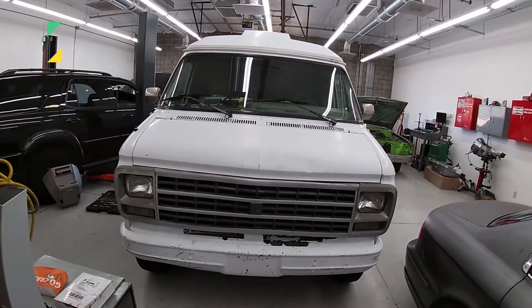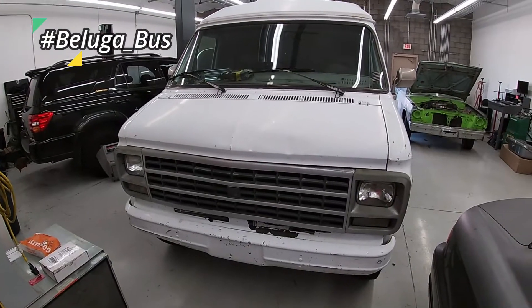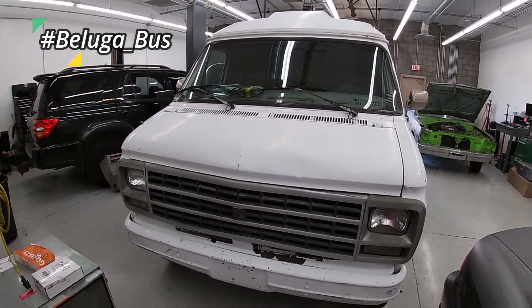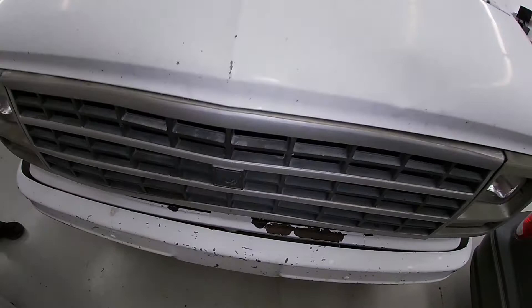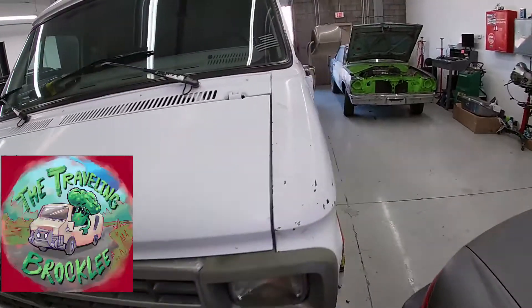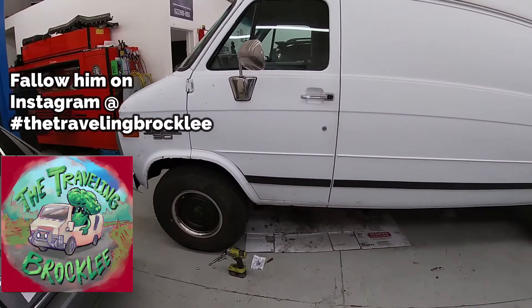On today's episode at Lost Visions Performance, this is the Hashtag Beluga Bus. It is owned by the Traveling Broccoli. It is here today, even though you cannot see the emblem that is missing — it is in fact a Chevrolet. It is back in our shop yet again, this time to pull the transmission.